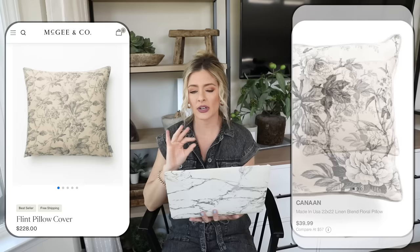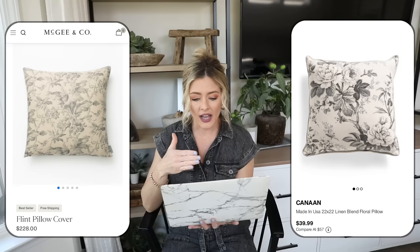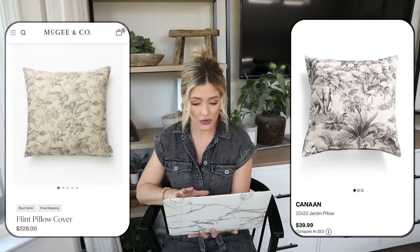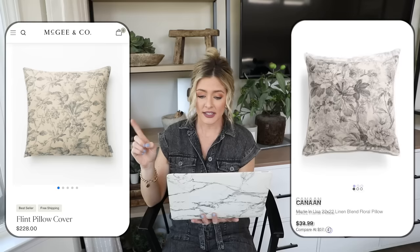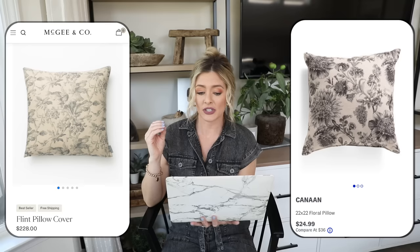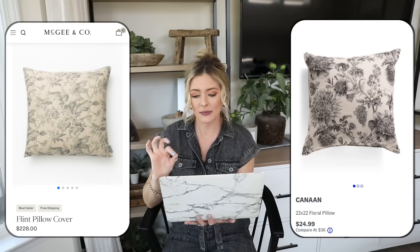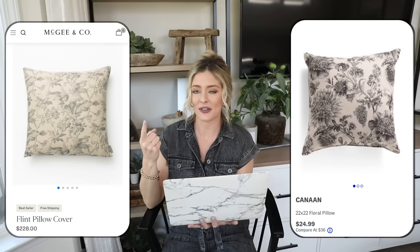$228 is a lot for a pillow cover, so we're going to TJ Maxx where they have this linen blend floral pillow for $39.99 — the same two-tone gradient sketched look for a fraction of the price, in a 22-by-22-inch size. They also have a 22-by-22 Hardeen pillow for $39.99 with a more exotic print featuring an elephant, flamingos, and a palm tree. My favorite is one at just $24.99 — still 22 by 22 — with what look like sunflowers with really beautiful sketched florals and a cream background. You also get the insert included, which makes it an even better deal.